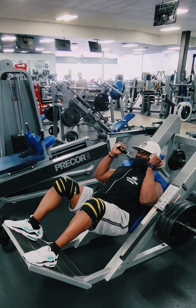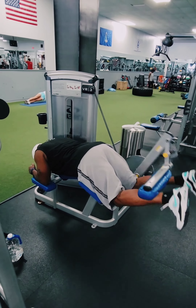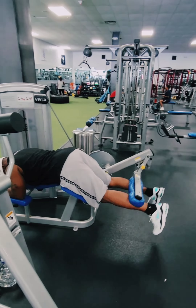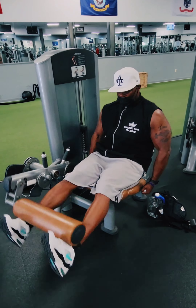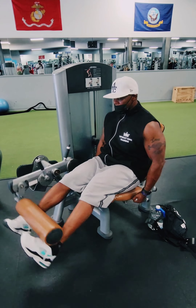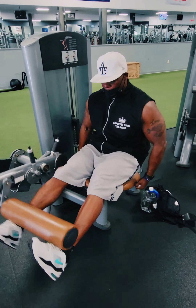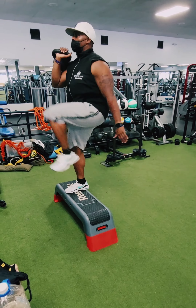We're now going into the hamstring curl — went about three sets of 15 on all of these. Then went right over to the leg extension, supersetting it. Three sets of 15 — nice burn, real nice burn.